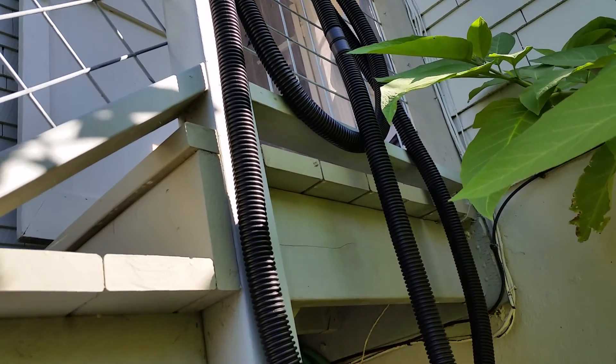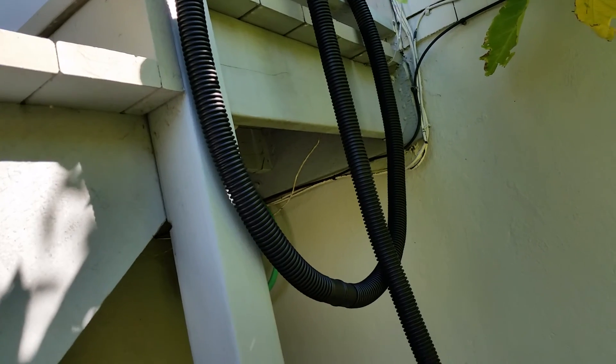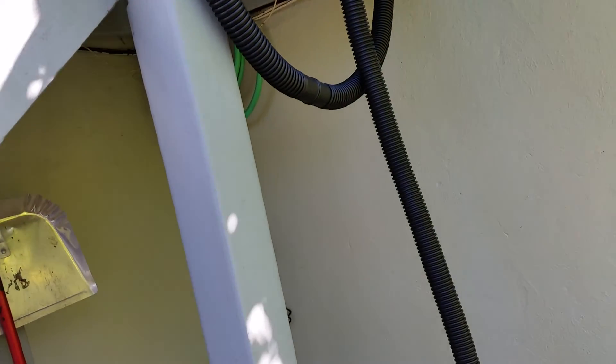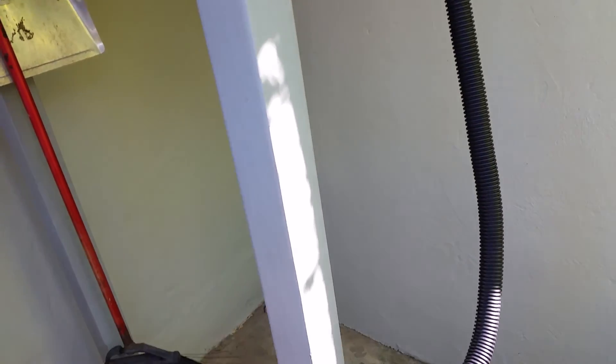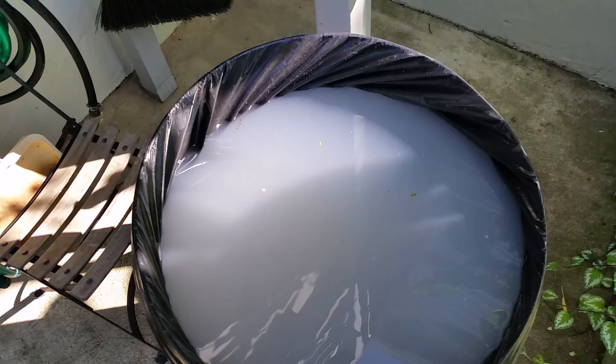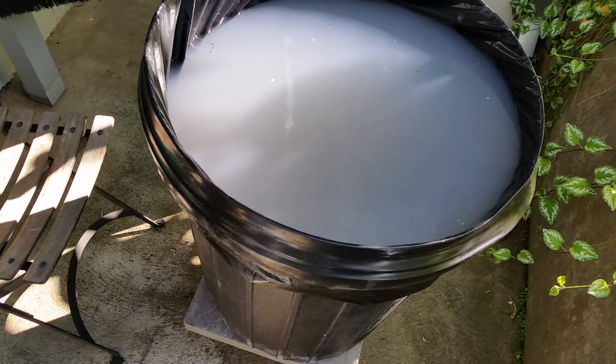This is the flexible hose coming out of the laundry machine. It's disconnected from the drain and now it's going into the reservoir here — the 32-gallon trash can — instead of into the drain and into the sewage.